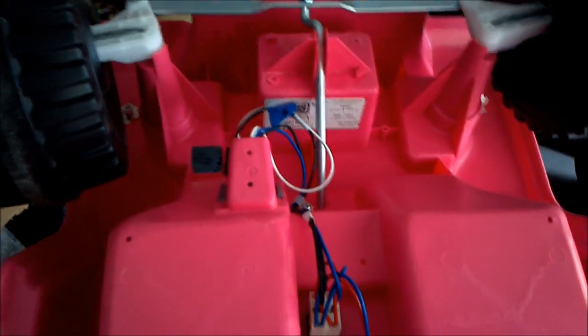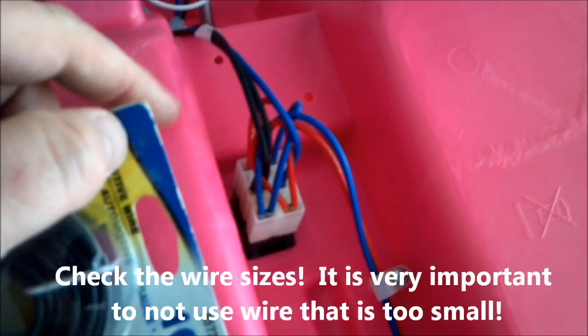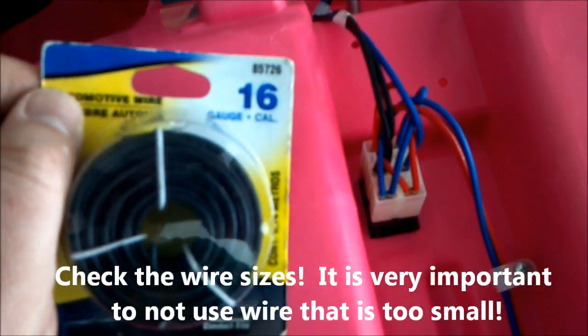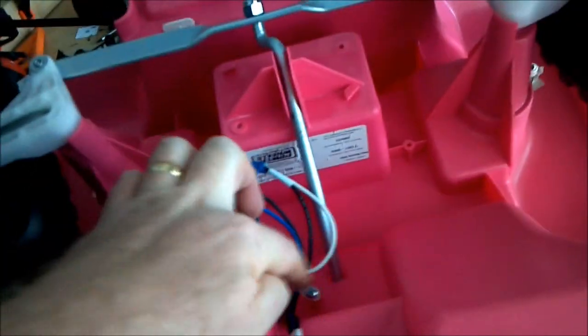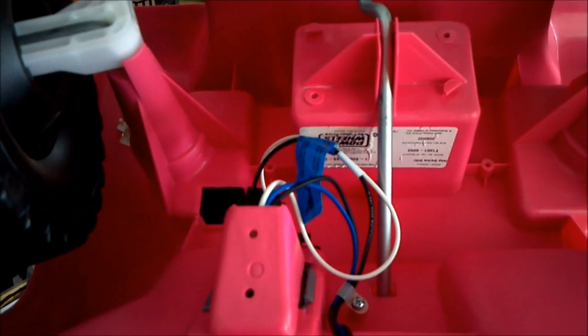Now the next thing to do is run these wires. When you start running wires, you don't want to get wire that's too small. Usually you can look on the wire and see something about the gauge. These wires are 18 gauge, so you want to get something that's 18 gauge or a smaller number, which means a larger wire. I got some 16 gauge black wire that I'm going to splice into the incoming black power wire here, run it through, and solder it onto the switch. I'm also going to solder it up at the front because I don't want it to come apart and have to fix it again later.